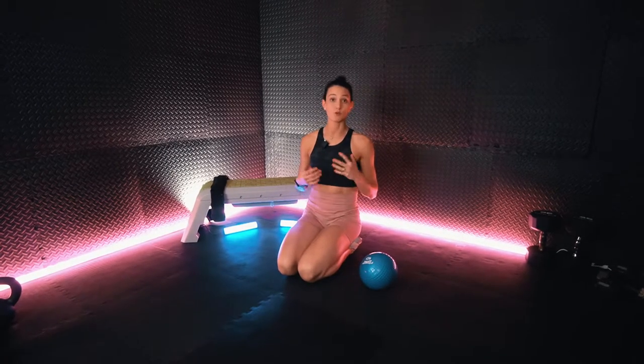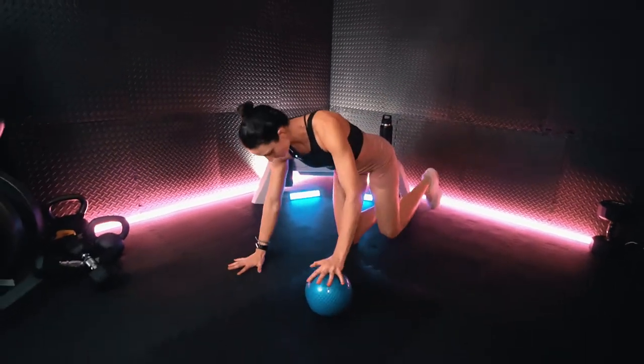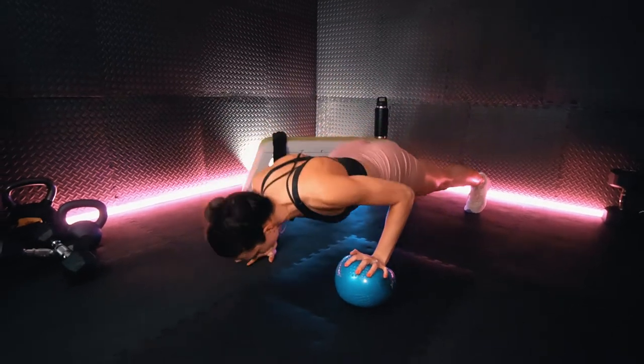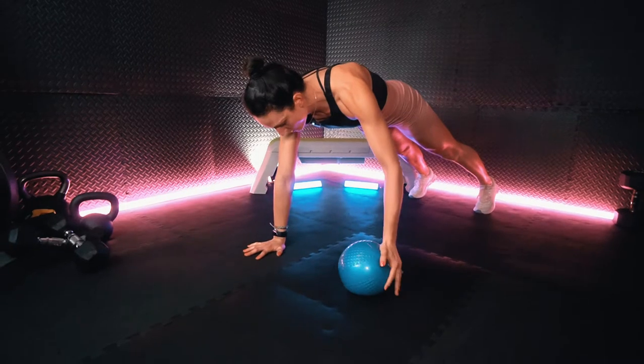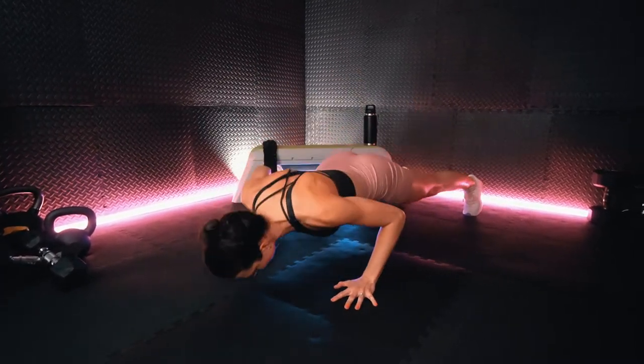All right team, we are going to get started in 10 seconds with that alternating offset push-up. We're going to take our slam ball and underneath one hand we are going to drop down into a push-up, press back up, and with control we are going to slide that ball over to the opposite side and drop down.